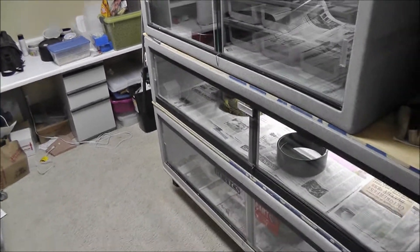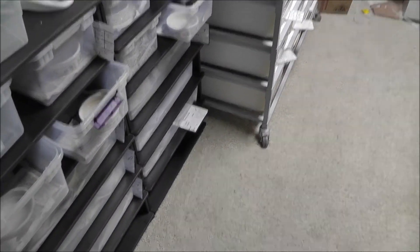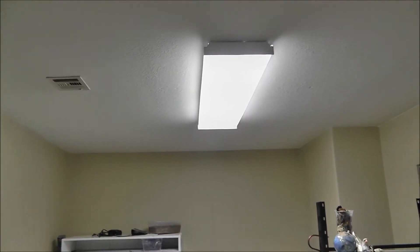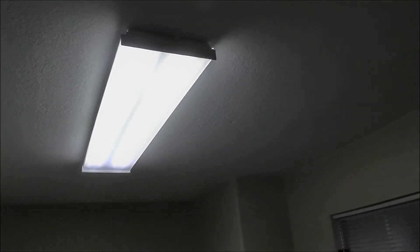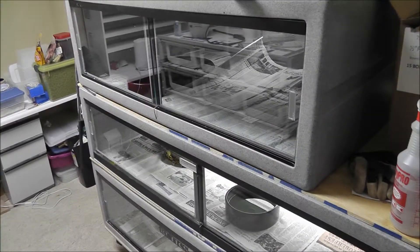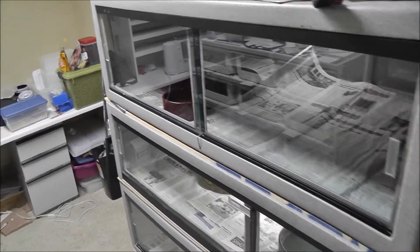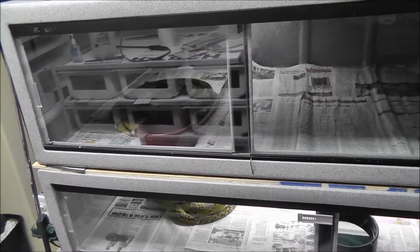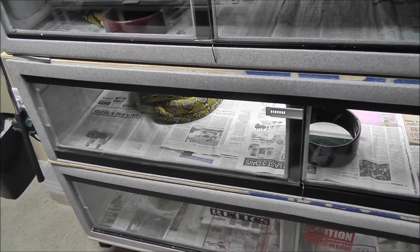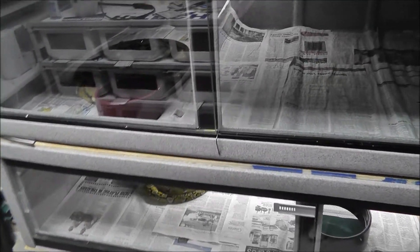If you notice in my other videos my snake room is a lot darker — that's because I got a new light put in. There are four fluorescent light bulbs in there, all daylight color, about 6300 Kelvin. It's pretty much the same color as daylight, so if I get out any snake it's going to be the closest thing to daylight I can get without actually being in the sun.